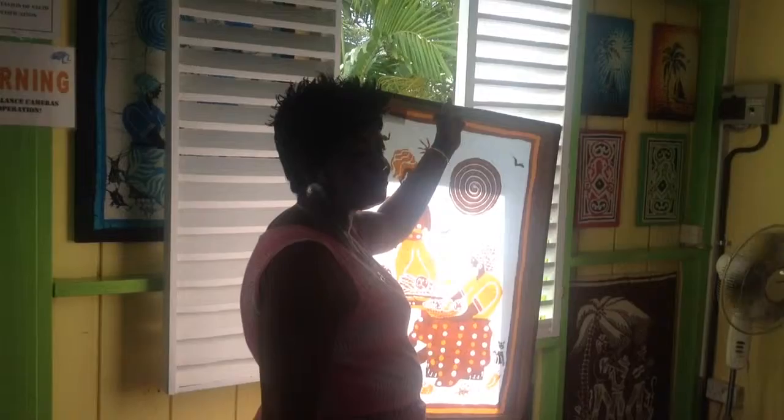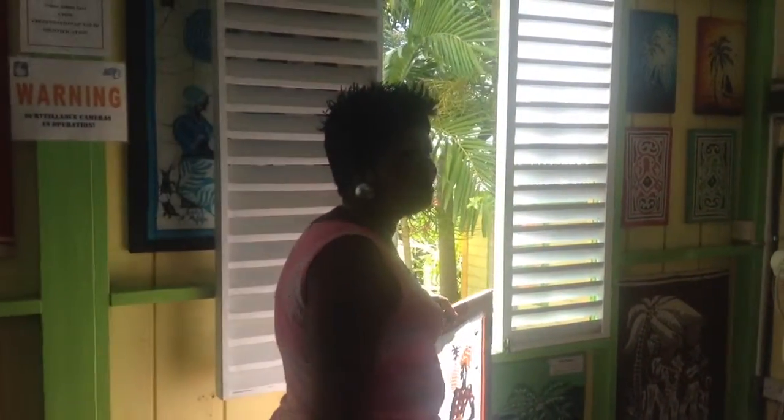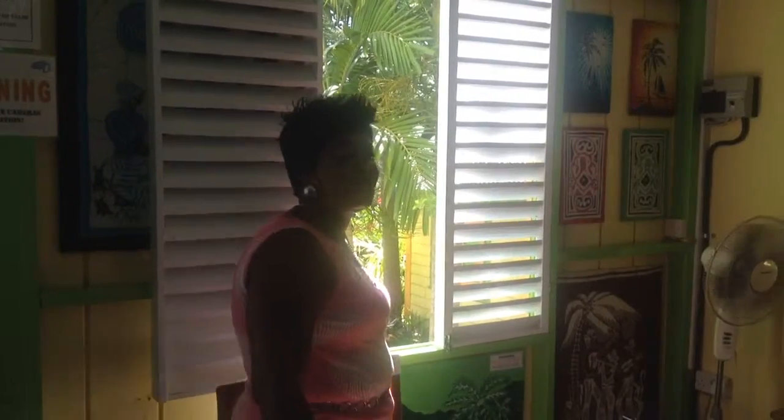And that is how the batik is done. Any questions? If there are no questions, if you look around, there are lots of pieces available for purchase. Thank you for coming.